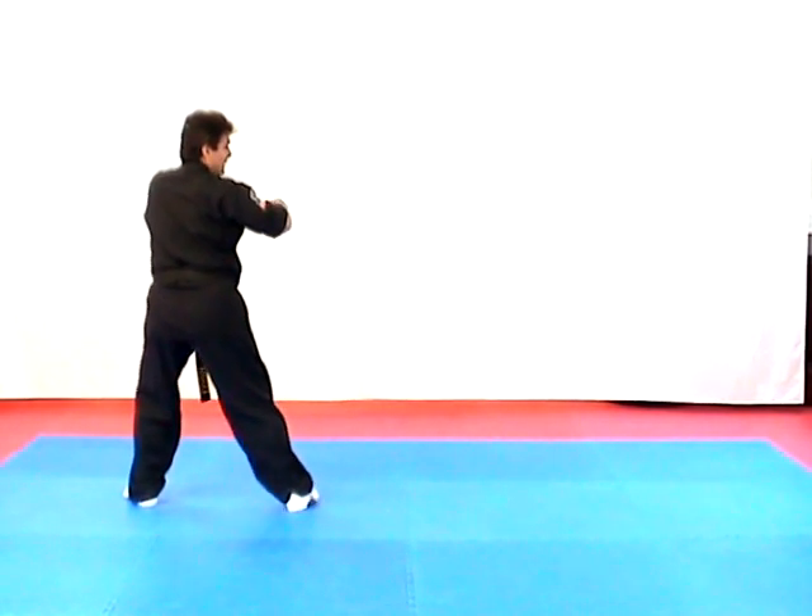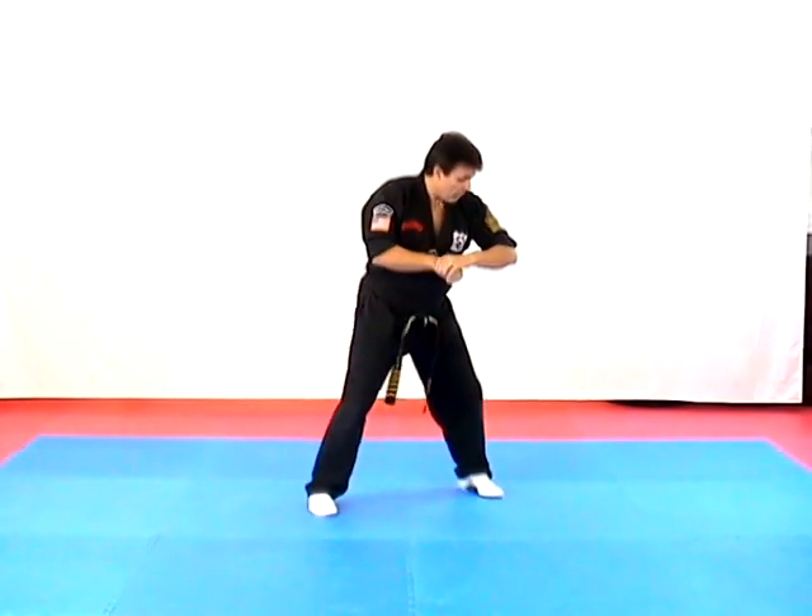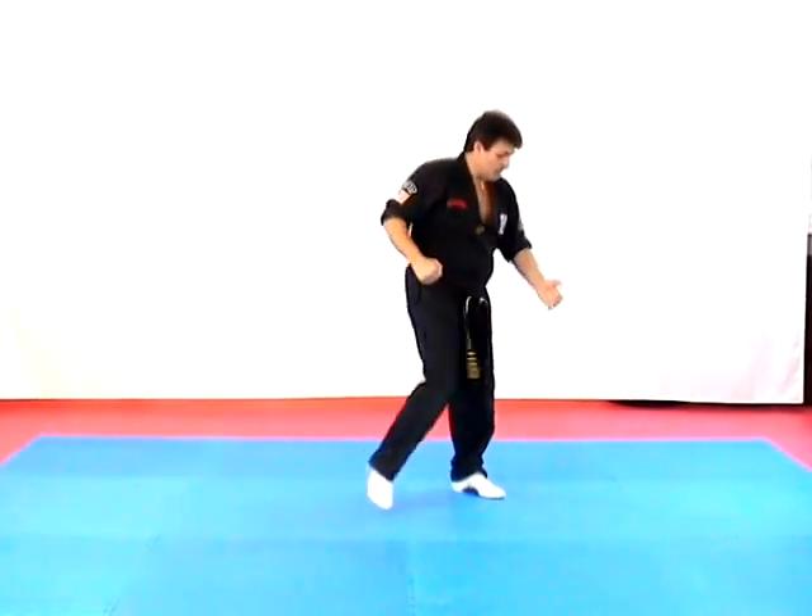Crossing Talon — grab your wrist, step forward, elbow out, elbow down and knee strike.